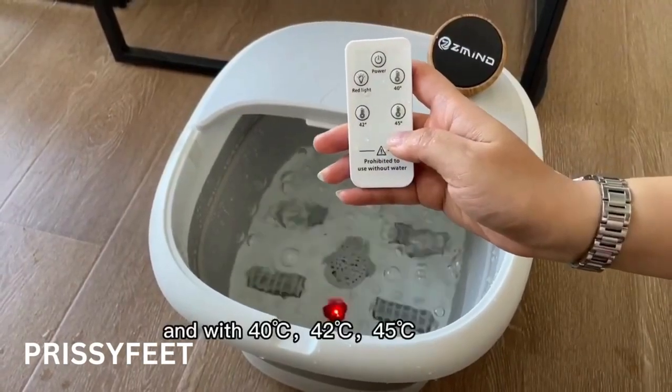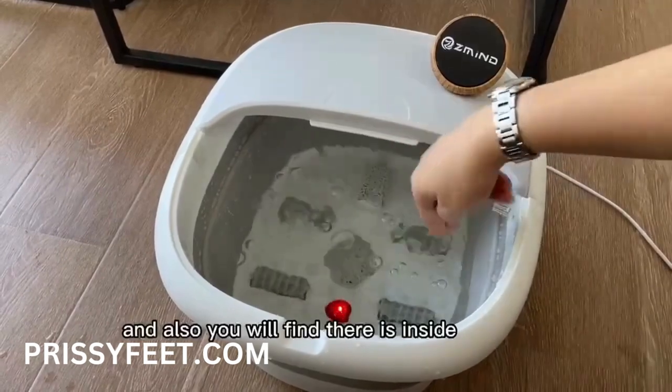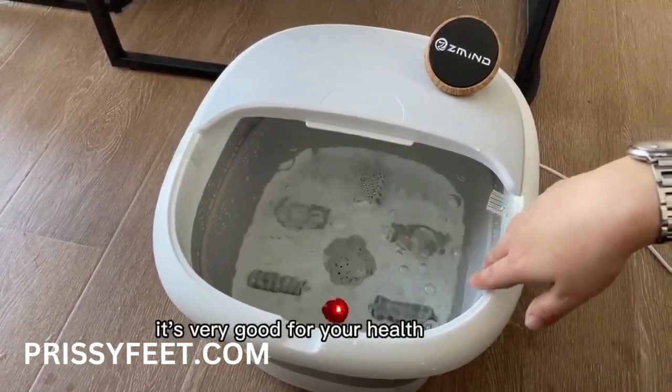45 degrees centigrade for you to choose. And also you will find there is inside can release the oxygen bubble. It's very good for your health.